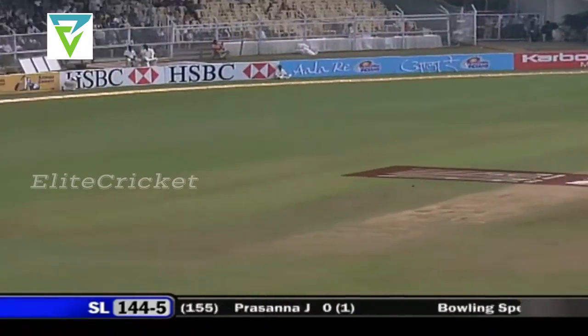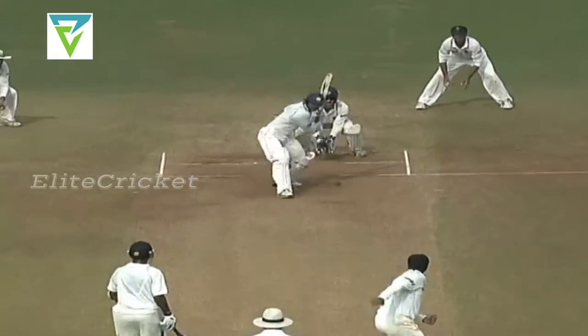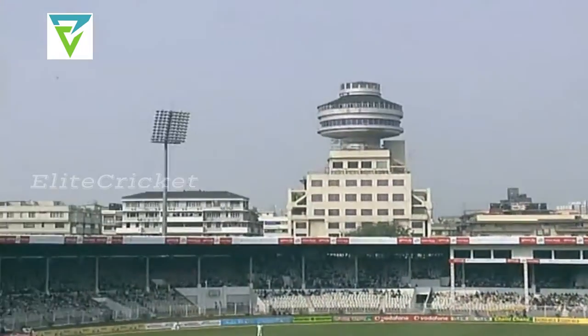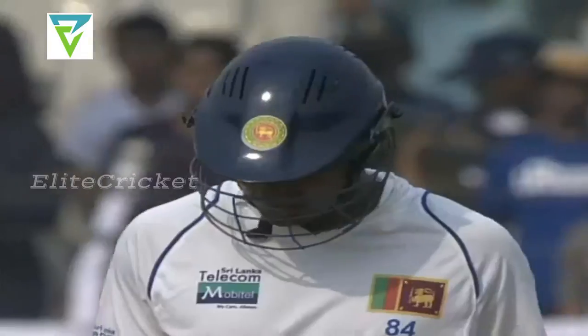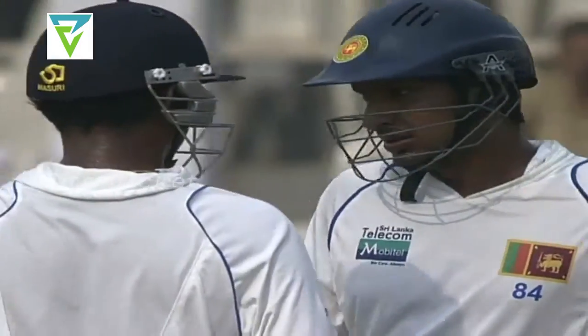Flipped away, earning in line, very very good timing, nobody in the deep. Down the track, good use of the feet, and it's into the stands! What a hit. All of a sudden Sangakkara turning the heat on.